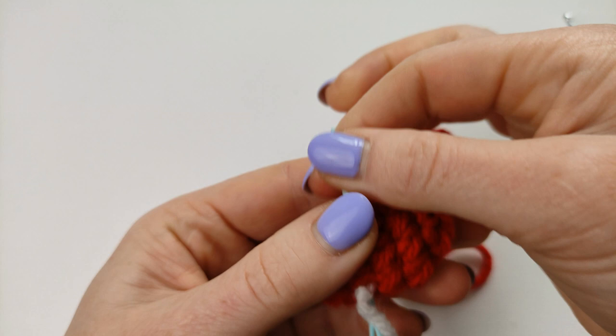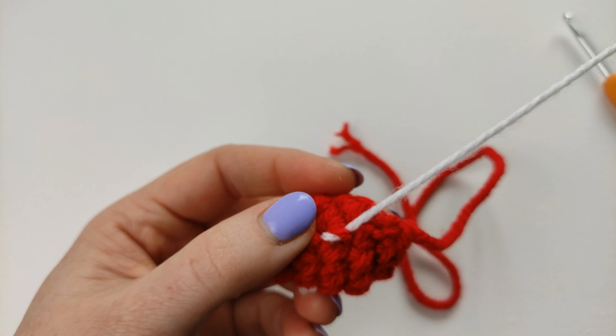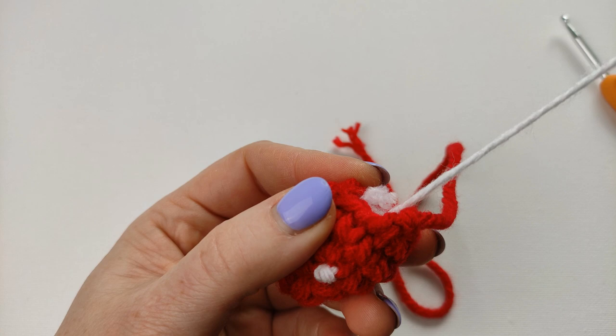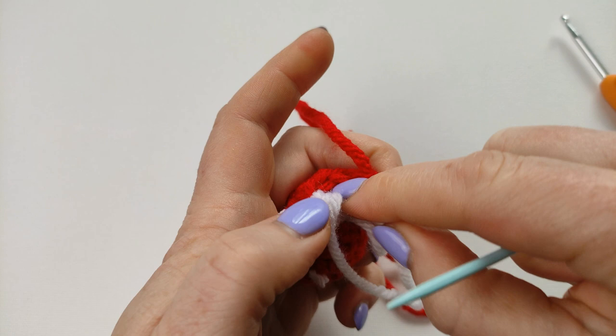These are lovely little cute strawberries. Use the rest of your white yarn as stuffing as well if you want, or just cut it and use it for your next amigurumi projects.